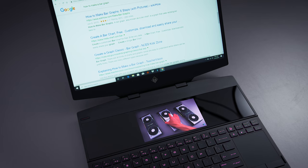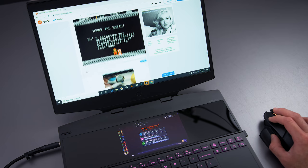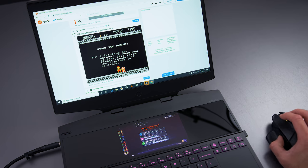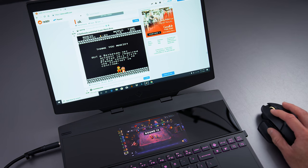The screen is not super big, so you have a relatively small area to work with, but you can put stuff like Spotify, a secondary website, or some kind of reference material down there — that works. You also have the option of running a small game on there, like Dota Underlords, keep it running on there, and your graphics card can handle it while you leave your main screen for work or whatever else you're doing.